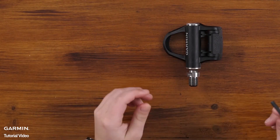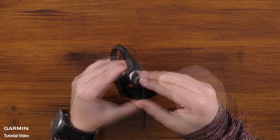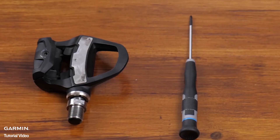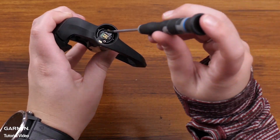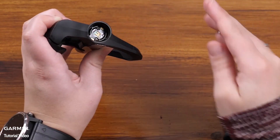Now use the 4mm Allen key to remove the battery door giving access to the battery board. Next, use your screwdriver to remove the two screws holding the battery board in place. Now remove the old battery board.